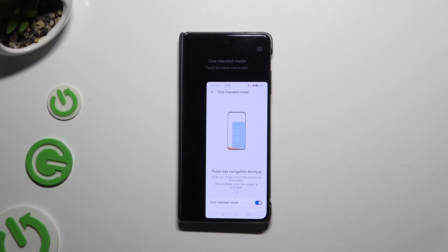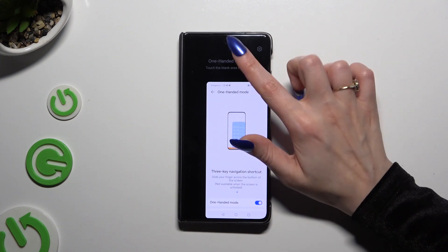To change the placement of it, you can always swipe in the opposite direction. To go back, tap on a blank area.